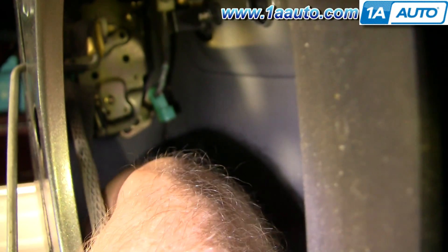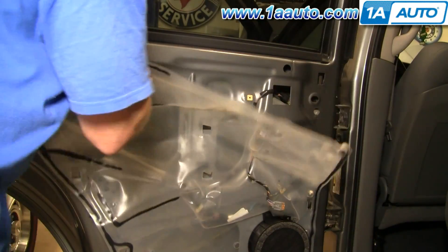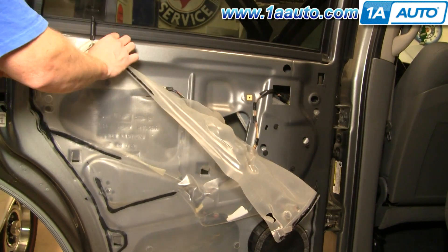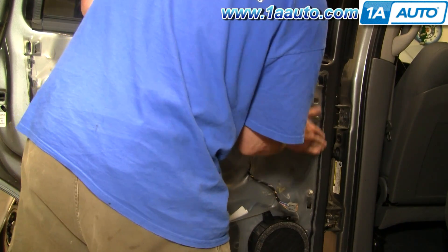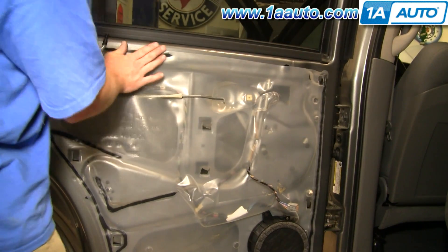Reach in and get the lock rod in place, and then snap the clip on. Now put your water shield back up in place. Make sure that the door lock knob is upright. The door latch rod comes through, as well as the harnesses if you took it off that far.